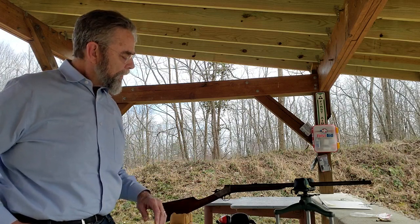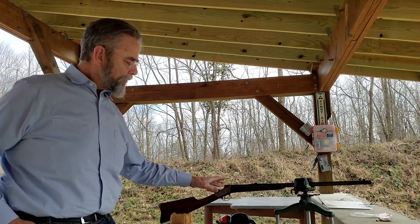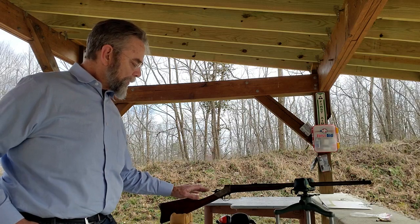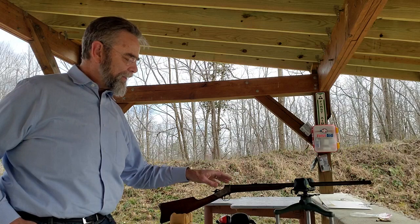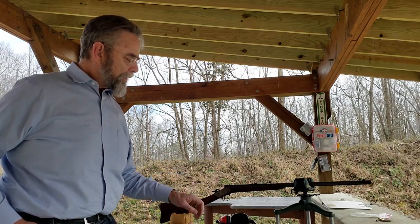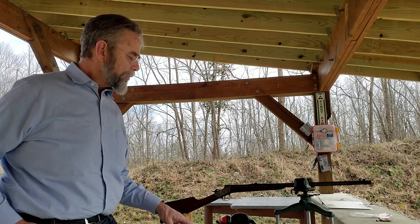So I'm out here today with a rifle I just acquired recently. It's a 32 rimfire — an early one that's not drilled and tapped for a tang sight, so I don't have one on it, which means my aging eyes have real trouble seeing that front sight. But we're gonna do a little shooting with it today. It's got a pretty nice bore so I think it's a good shooting rifle, though I've only shot it just a little bit so far.